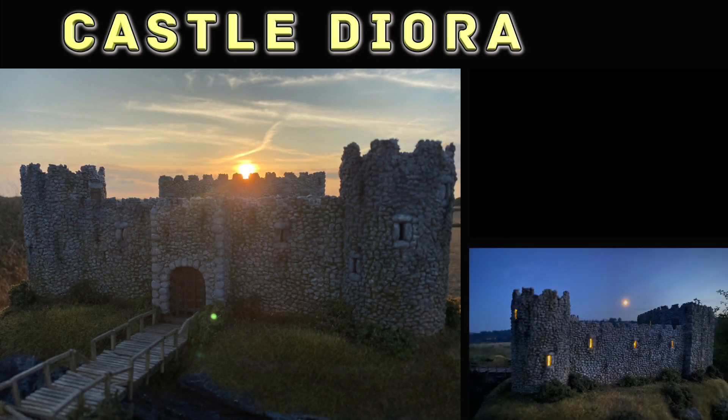Hello and welcome to Dark Side Scenics. In this video I'll show you how I made this castle diorama.